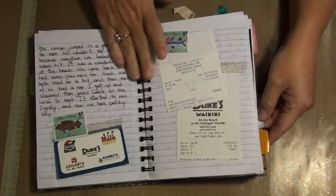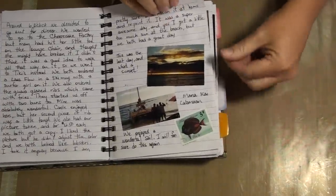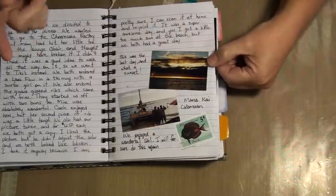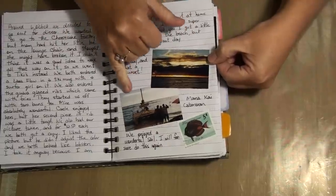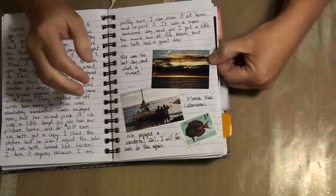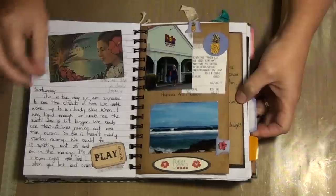As you can see, I did a lot of journaling. This is the business card from Duke's, the receipt for breakfast, some more photos. This was our last day — we had gone to the Cheesecake Factory for our last dinner, and when we came out the sun was setting so I managed to get some pretty good shots. We had taken a catamaran tour and I didn't take my camera because I didn't want it to get wet. They were on the beach, so we walked down and asked them if they'd let us take their picture.